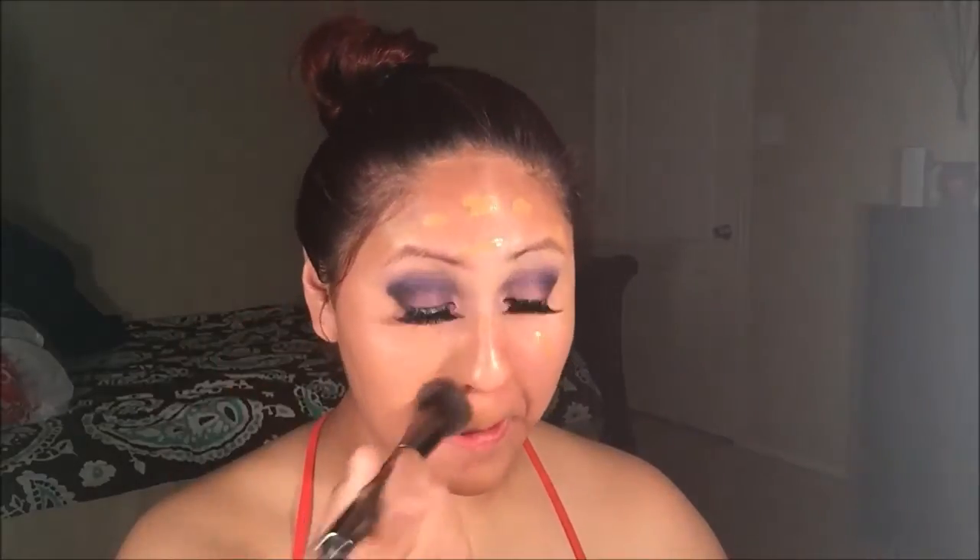Next, I'm going to be applying my foundation. I am using Laura Mercier foundation in color Maple, which has medium with warm undertones. Using my Morphe G6 buffer, I'm going to be buffing in my foundation into my skin to give us that flawless look.